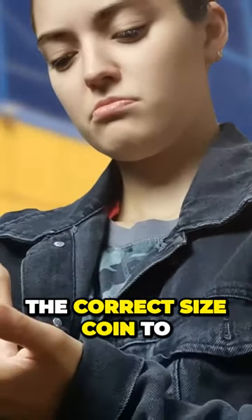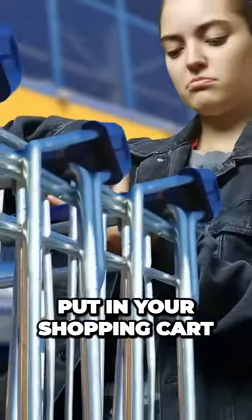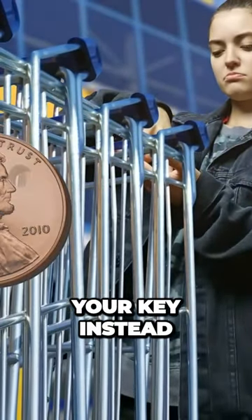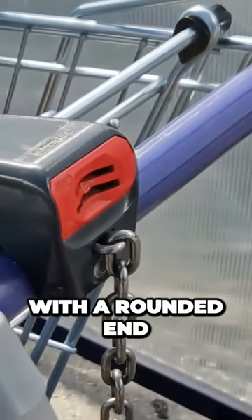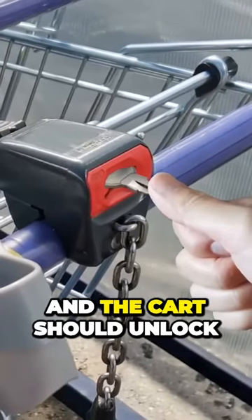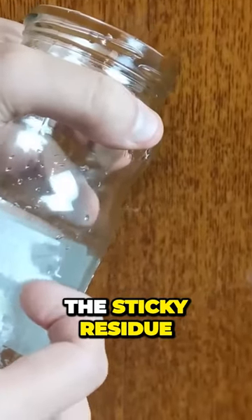If you don't have the correct size coin to put in your shopping cart next time you go to the supermarket, you can use your key instead. If you have a key with a rounded end, you can insert that where the coin would go and the cart should unlock.